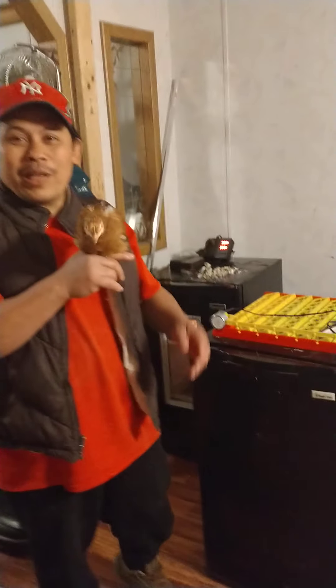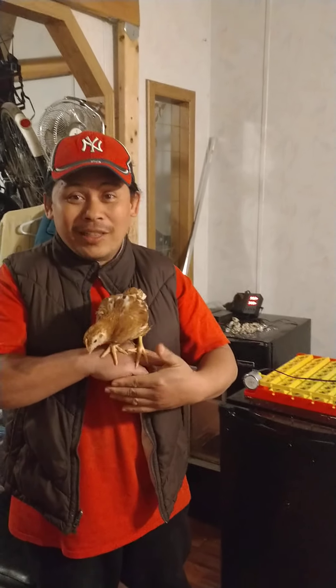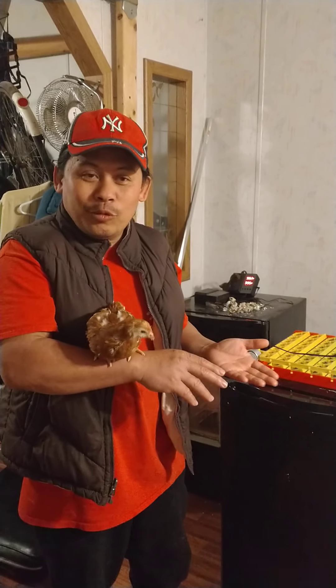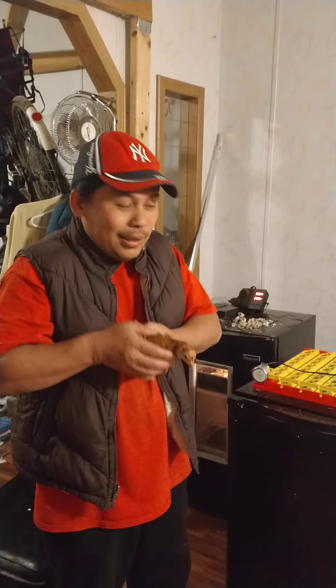Hey, greetings all — blessed families and people who love self-sufficiency. They say you don't have to be sufficient in everything, but at least you have to be sufficient in sanctity. In our case: eggs. But before you can have eggs, you need to have a way to incubate them. So in this video I'm trying to share the idea that I've learned and try to do it back home too.